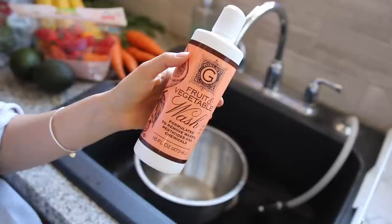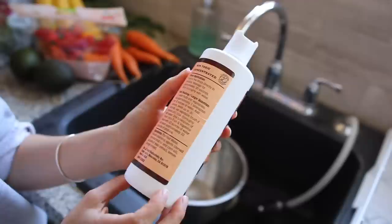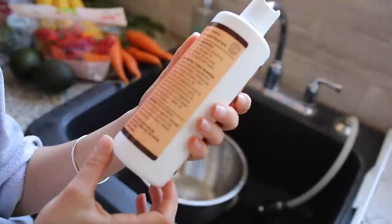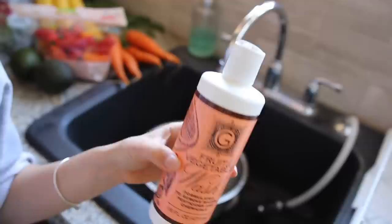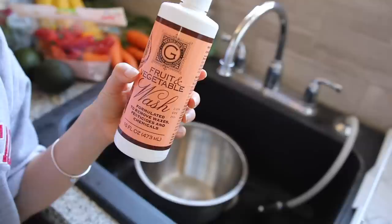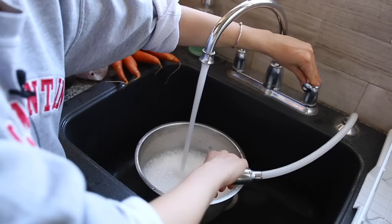I also got a lot of questions and comments about my fruit and veggie wash. I buy this at Trader Joe's and this bottle lasts like an entire year because every time I use it I just use a couple drops — that's all you need. The ingredients are purified water, natural cleansing agents derived from coconut oil and corn oil, grapefruit seed extract, and lemon orange extract — so it is very natural. I really like using it because it cleans really well, lasts super long, and it's pretty cheap — like a couple bucks.